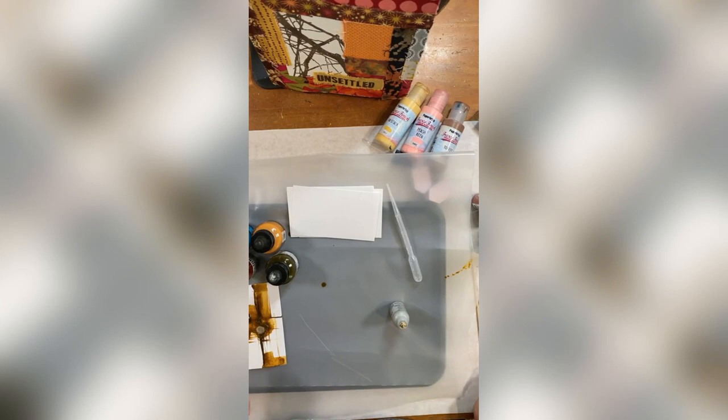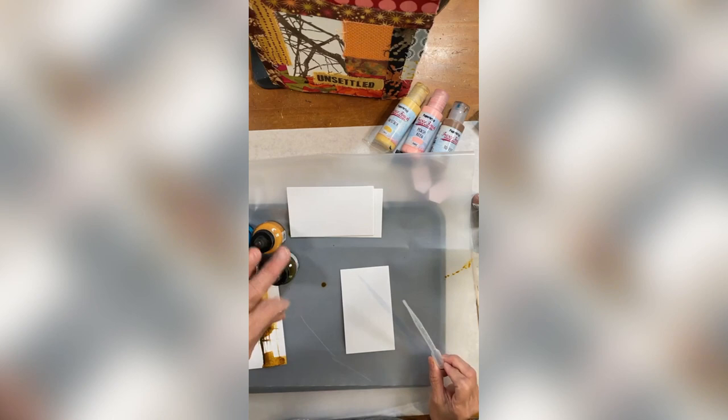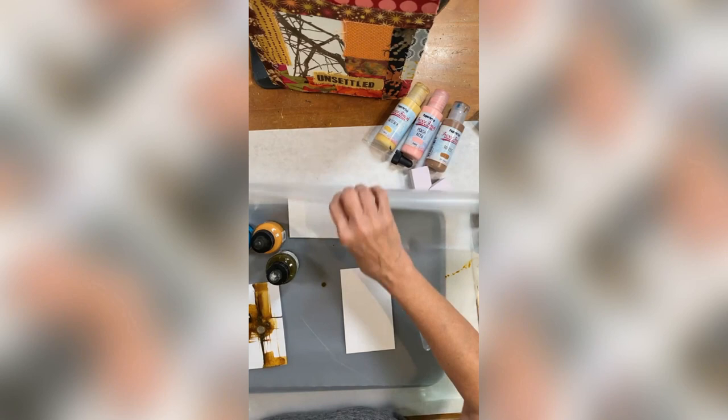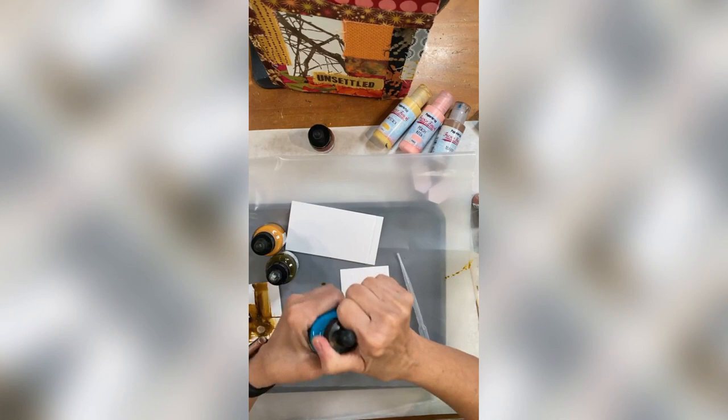Now this one I would set aside because for me that's about where I want it to be — I don't need anything else on it for the moment. Let's try a different one. If you've got ink in a container that doesn't have a little squeezer, just get one of these pipettes, or here's a little ink dropper. You can get these if you don't have a little squeezer. I kind of like just using the squeeze top or the pipette.